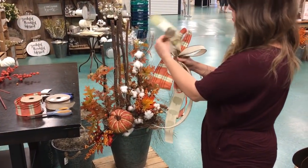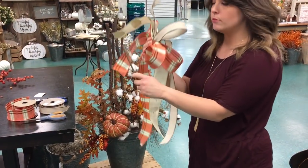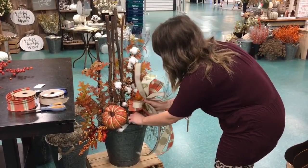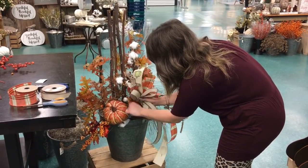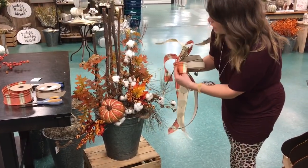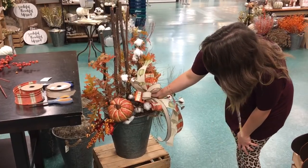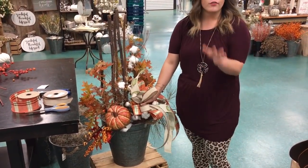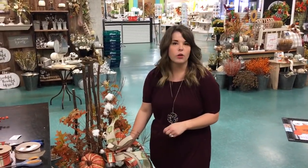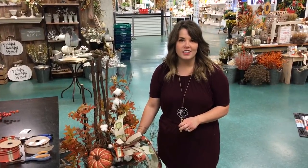Now I have this nice pretty bow — I'm just going to wire it off and then take one of those extra stems and attach it right on there so you can push it into the pot. You can also wire it directly to a stem already in the pot. It looks really nice and it's a great way to add some fall to your front door that you can easily change out. Make sure to keep watching our videos on our YouTube channel and find us on Instagram.